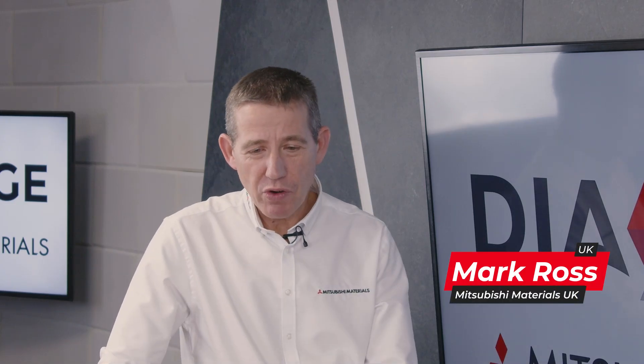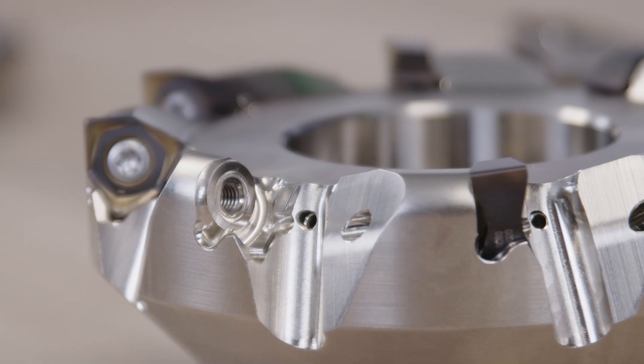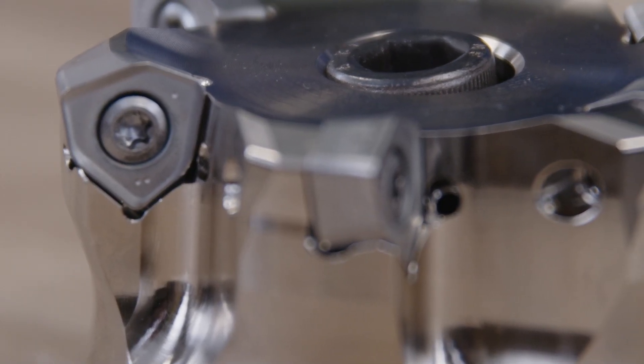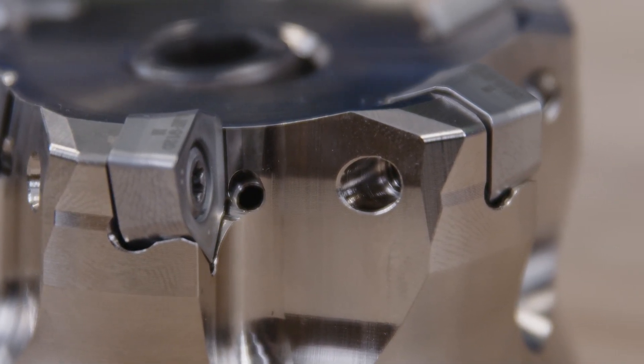There's a wide range that customers can choose from: face mills, shoulder mills, screw-in type end mills as well. The beauty is the cost effectiveness — inserts are a much smaller outlay than a solid carbide end mill. The initial outlay can be quite expensive and daunting, but once purchased, with the insert range we've got, with different grades and different corner radii, they can cover a wide range of applications.